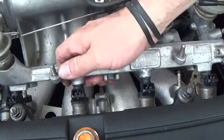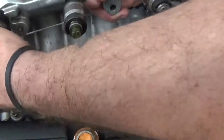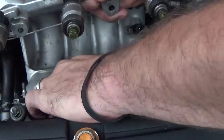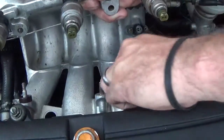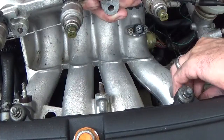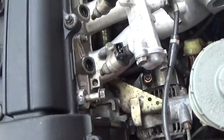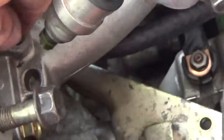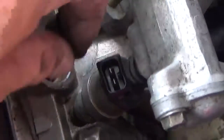So what you're going to do is disconnect that, pull this, and make sure you put these back in — these go back in these little holes down here. I'll show you in just a second. These little O-rings — see, look at this. These little O-rings down here. Pull one out — just make sure you put those back in.